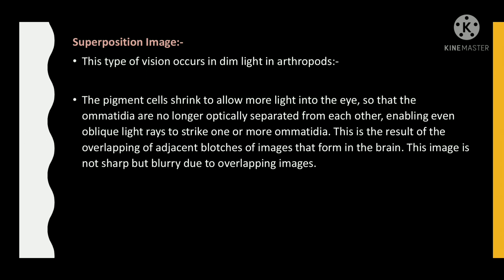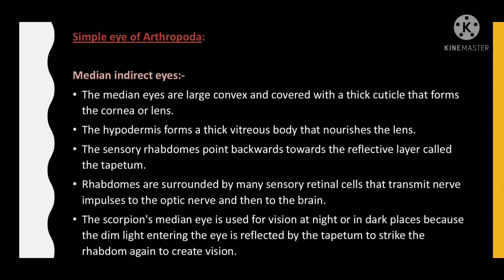Superposition image: this type of vision occurs in dim light in arthropods. The pigment cells shrink to allow more light into the eye, so that the omatidia are no longer optically separated from each other, enabling even oblique light rays to strike one or more ommatidium. This results in the overlapping of adjacent blotches of images that form in the brain. This image is not sharp but blurry due to the overlapping images.